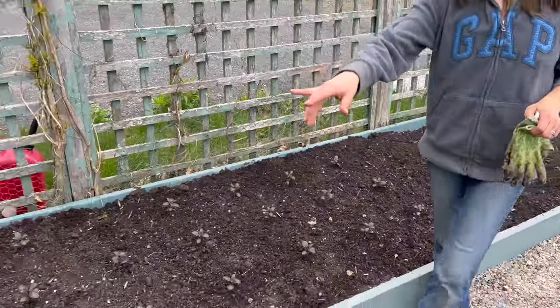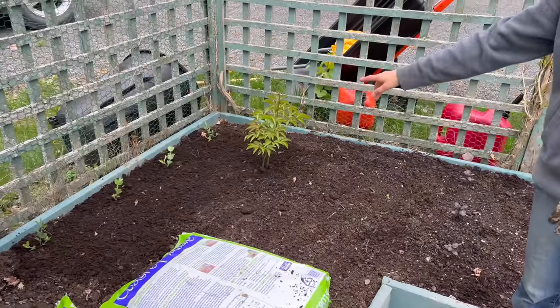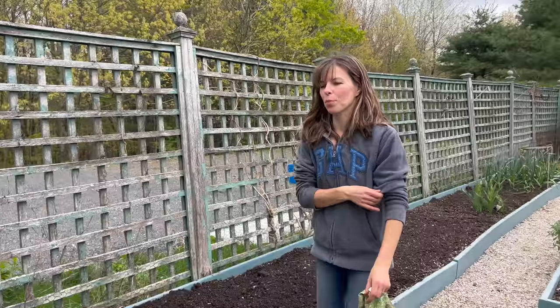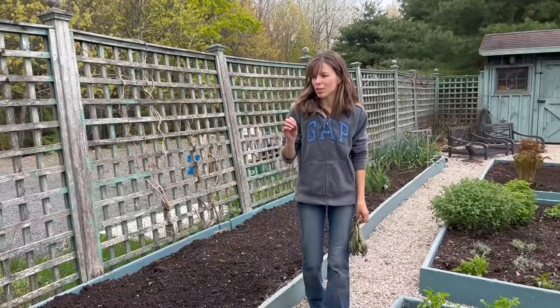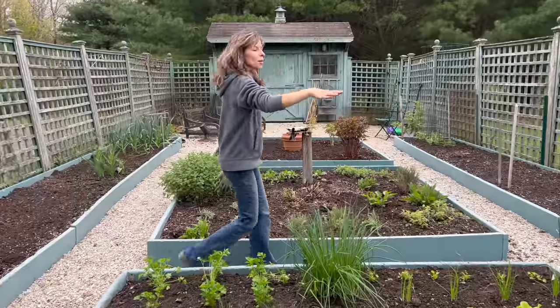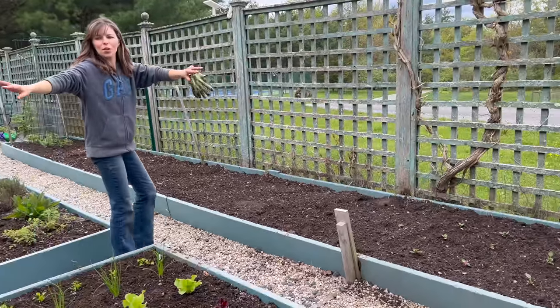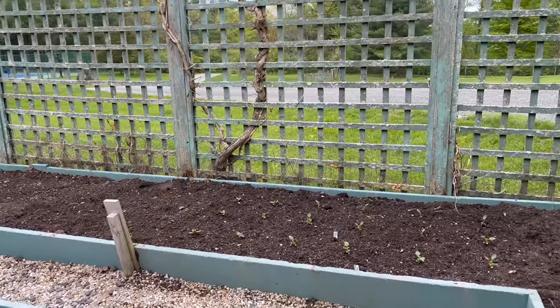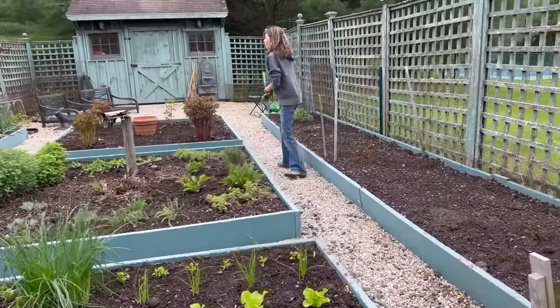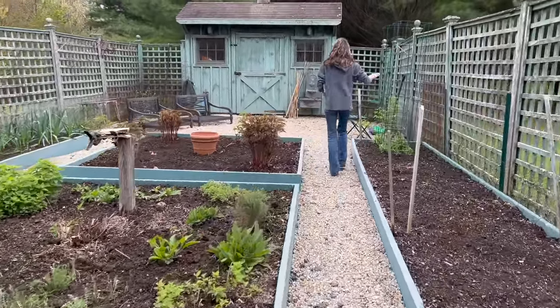Got the snapdragons in - planted four. Sweet peas - that variety is Restormel, so that should be a nice, bright, beautiful, and fragrant sweet pea. The peonies are just getting started. More snapdragons on this side to balance the other ones when they come up in bloom. The perennial bed looks good. And then we have these other planters to kind of offset the first bed.